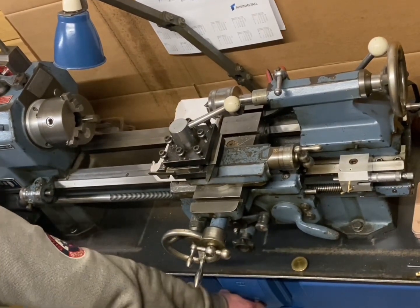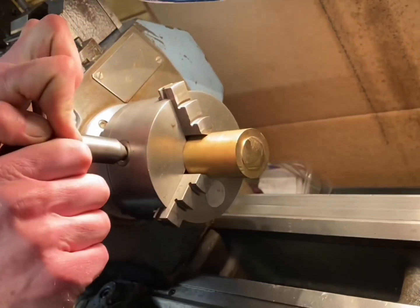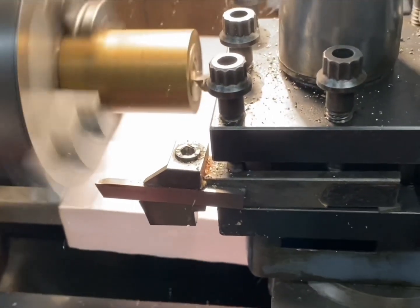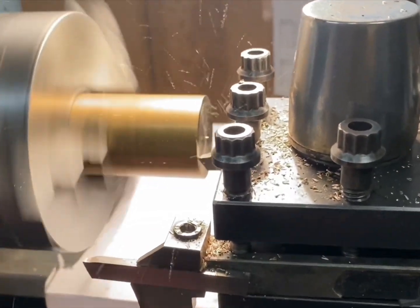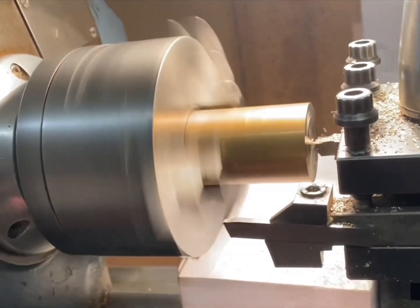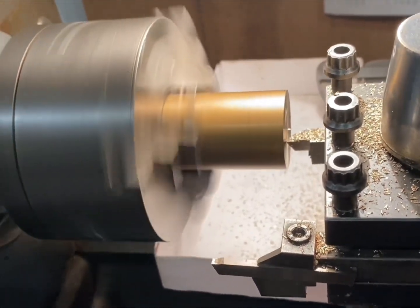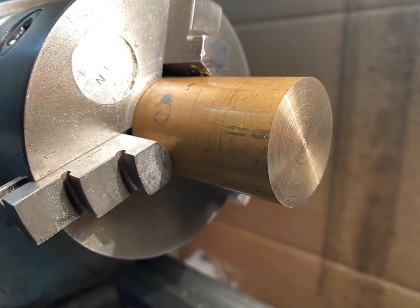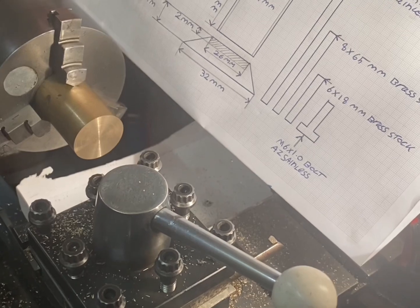Stock selected, let's get started. I'm going to start by making the base out of this piece of stock brass. The first step will be to reface the end. That's the end reface done. Next step is to bore a 26mm hole in the end of this piece of stock, 2mm deep, to house the oil tank sleeve.